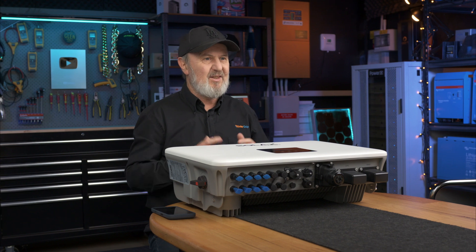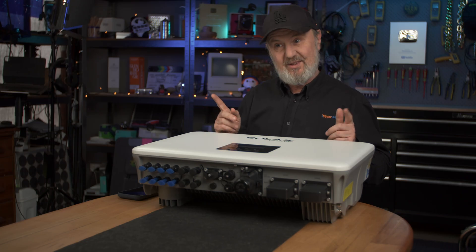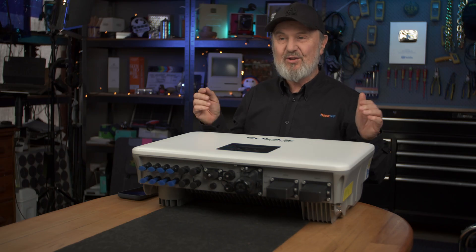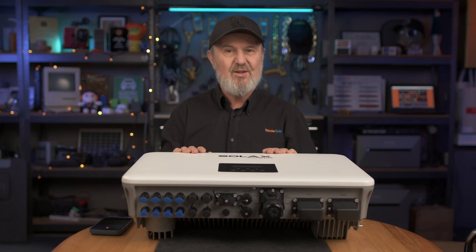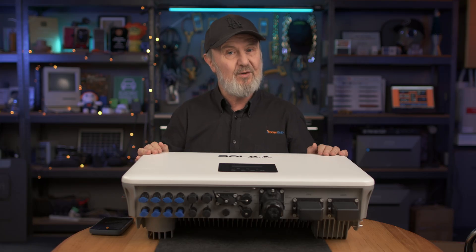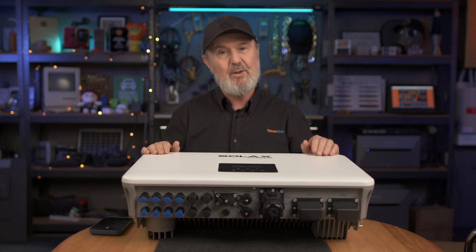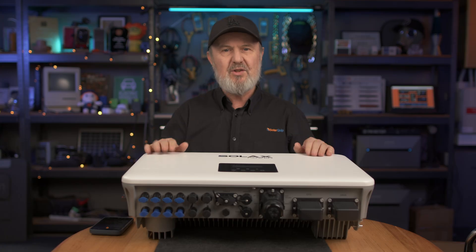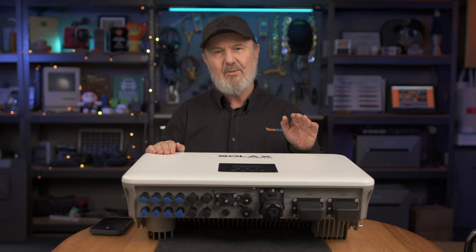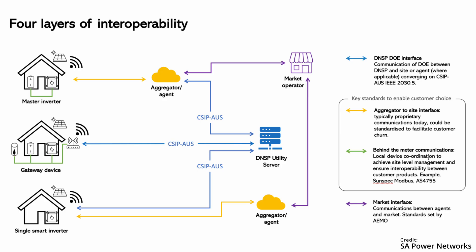CSIP AUS is the technical standard that means the DNSP — the distributed network service provider — can control the output of your inverter within 10 milliseconds. Mostly it's about ramping it down. The benefit to you as an end user is they'll let you put a really big inverter on. This is a 10 kilowatt inverter — you can put 20 kilowatts of solar on it with a 200% oversizing ratio for PV. With CSIP AUS, utilities can limit you dynamically, so if there's too much renewables entering the grid on a sunny day, they can just ramp you down a bit, but most of the time you benefit from having a bigger system.